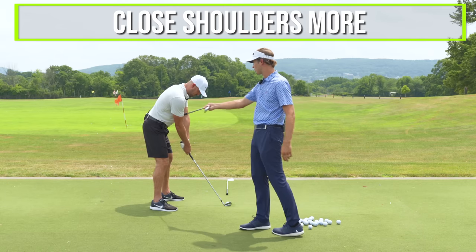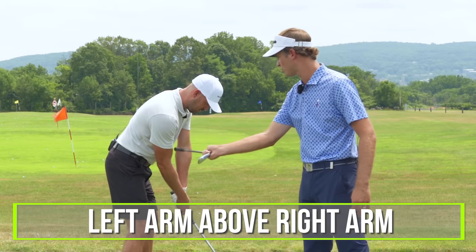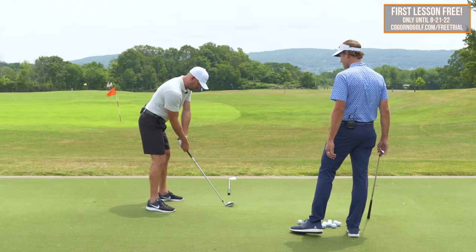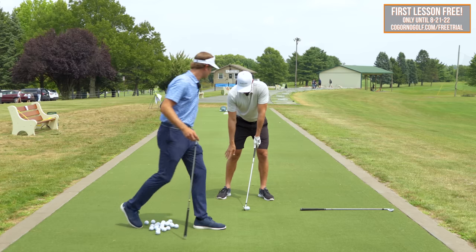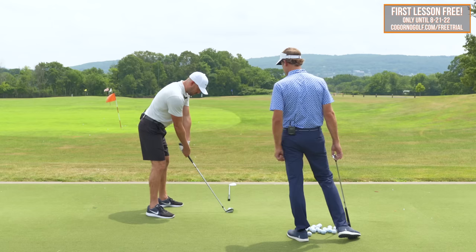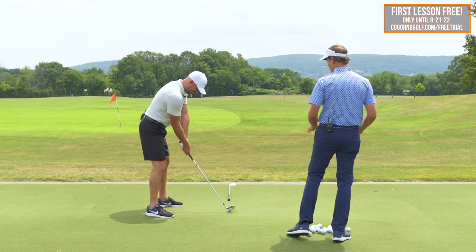Any other setup pieces? Close your shoulders more — move the right shoulder back more, so the left arm is more above the right arm. You could close your hips if you wanted to as well. Now we have the draw built in. You can see how the forearm is ahead of the shaft — there's like a wedge angle right there. All we would do is maintain that into the follow-through: just swing through the ball and maintain that alignment.